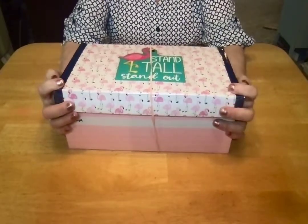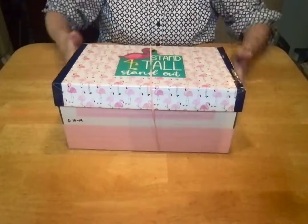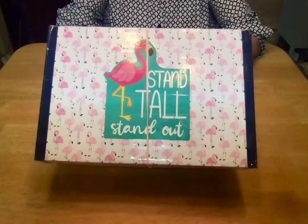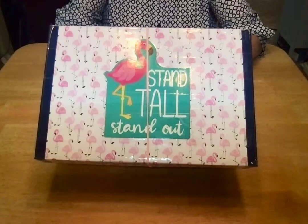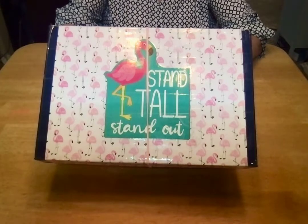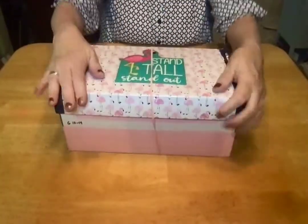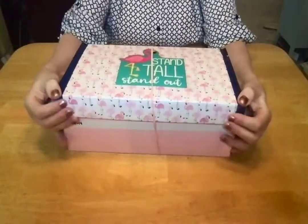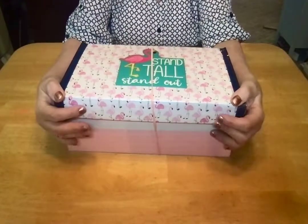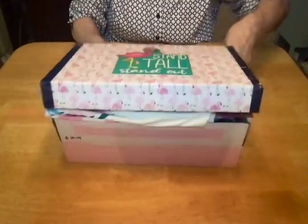I used a regular shoebox that's just a little bit wider than a standard cardboard OCC go box. I put pink masking tape around the edges to cover up the words and logos, and I used scrapbook paper with pink flamingos on it to decorate the lid. I added a cute cardboard image from the teacher supply section of Dollar Tree of a pink flamingo that says 'Stand tall, stand out.' I covered the entire lid with clear packaging tape.